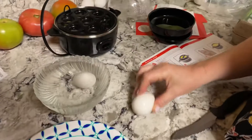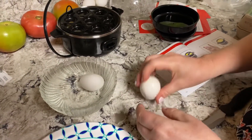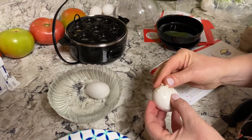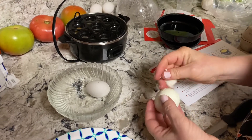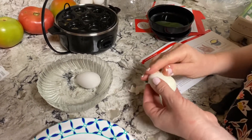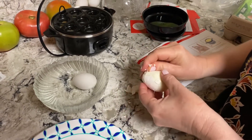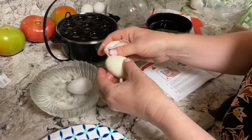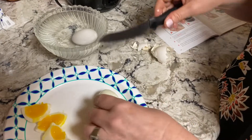All right, so these are our chicken eggs — let's see how they peel. Oh, not too bad so far! A lot better than what they usually do. So I would definitely recommend this if you have your own chickens like we do. That peeled a lot better than boiling it on the stove.